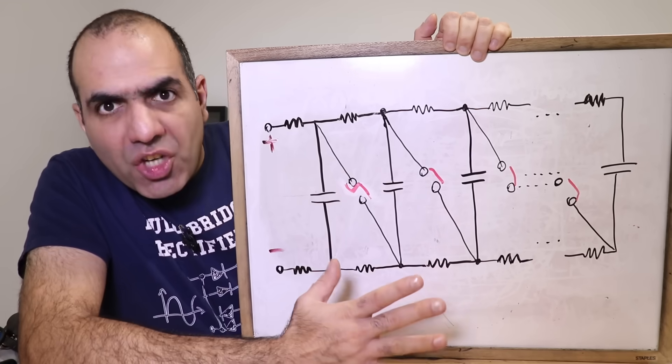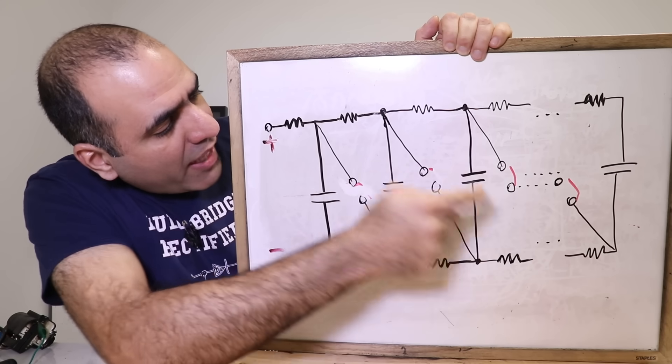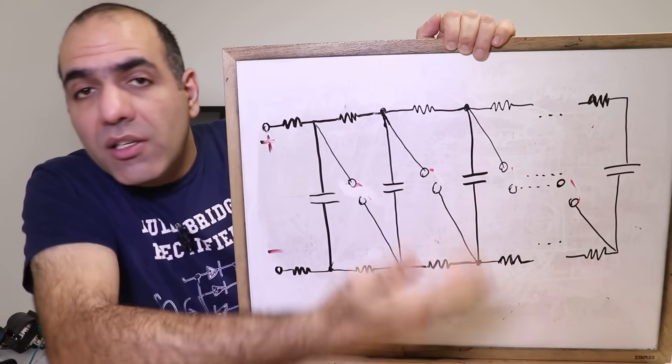All of a sudden, you have a huge sum of voltage that can arc across a much longer distance to ground. After the discharge, all the capacitor voltages drop, and the spark gaps open circuit, and the cycle continues.